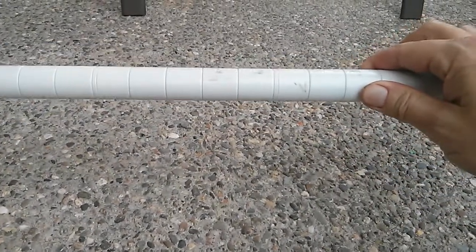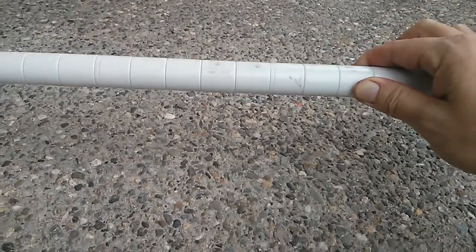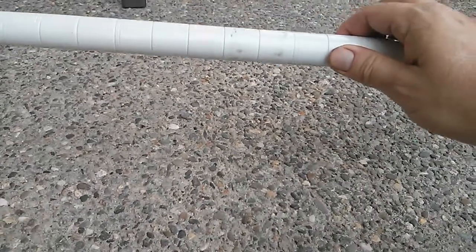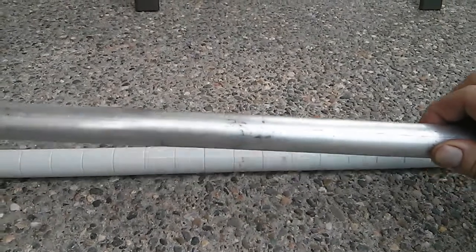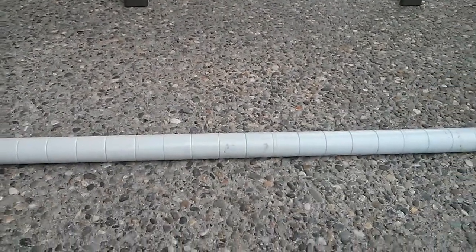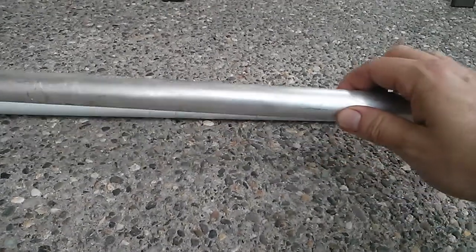Here is a steel tube of the same diameter. What you're going to look for is it's going to be not as loud and it's not going to bounce as much. See how when I drop it - now compare that to aluminum. I can't even keep the aluminum in the frame, it just wants to bounce all over the place.